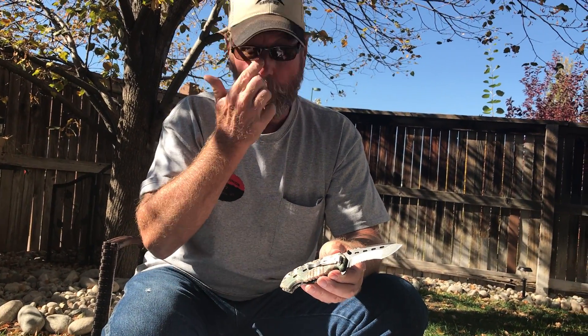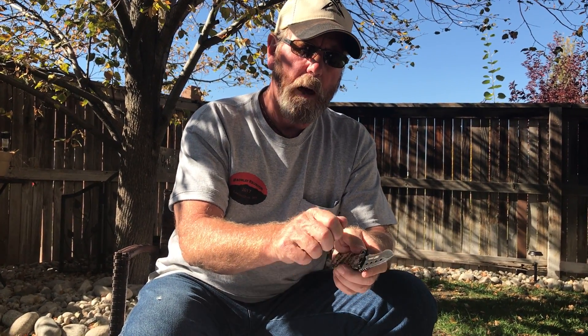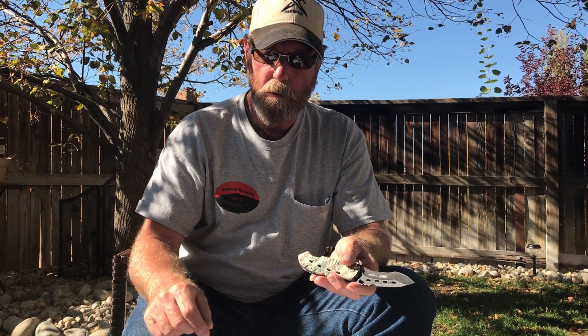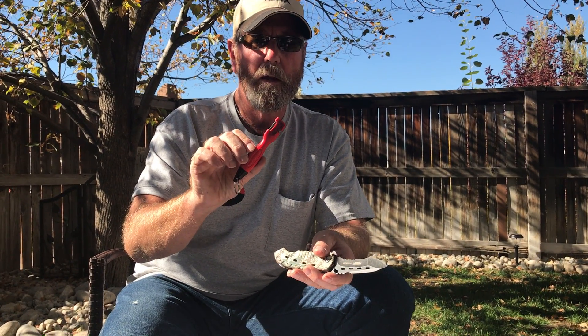So inside radius, serrated edge — it just works so good, better than any other kind of sharpener I've found. If you poke at this with a file, a rat-tail, ceramic, or diamond, good luck — inside radiuses aren't easy no matter what you use, unless you use the Sharpened Spark. This is Brad — take care, I'll see you later.